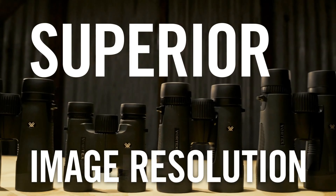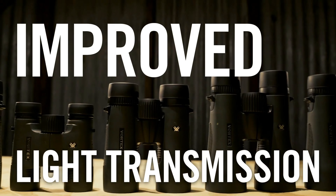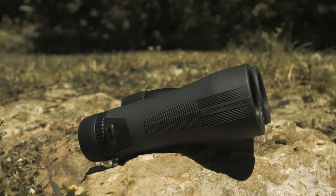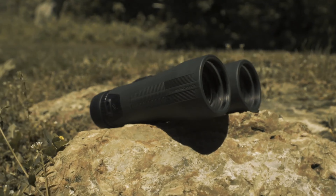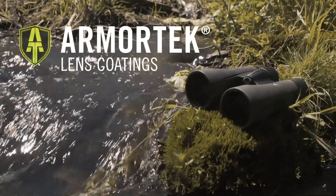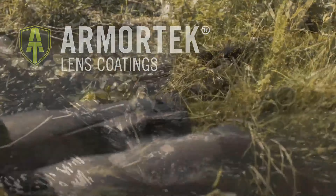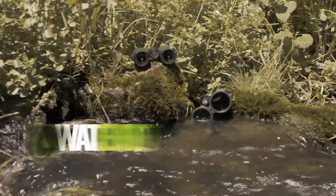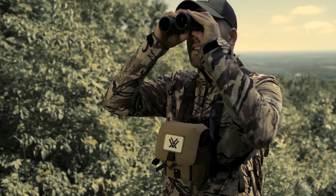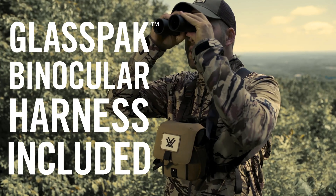Fully multi-coated lenses feature anti-reflective coatings on all air-to-glass surfaces, maximizing light transmission for bright, clear images. Additionally, a dielectric coating contributes to vivid and color-accurate visuals, while the Armortech coating shields exterior lenses from scratches, oil, and dirt, preserving optical integrity.